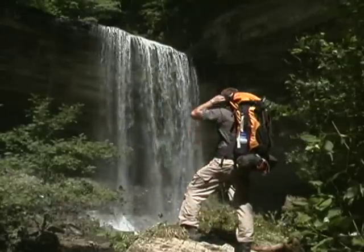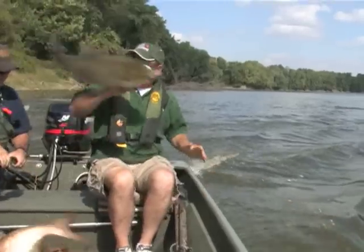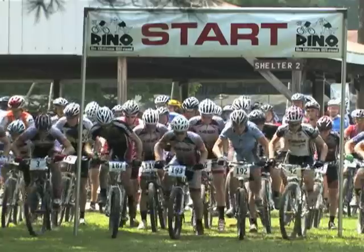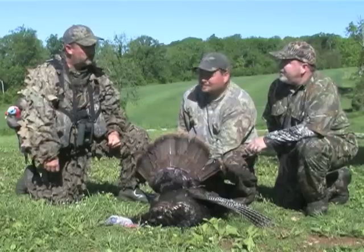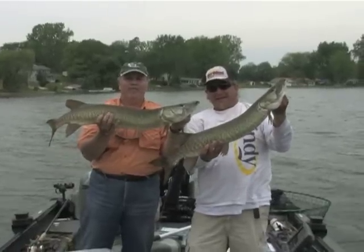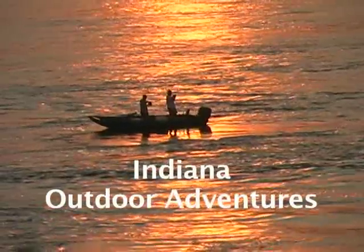Hi, I'm Max Bainhauer, and I'm Troy McCormick. Welcome to Indiana Outdoor Adventures. Welcome to Indiana Outdoor Adventures. I'm Troy McCormick, and today we're in Park County, Indiana, at the Old Goat Trading Post.